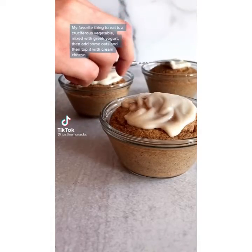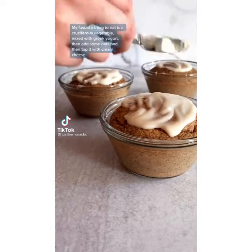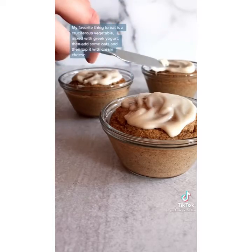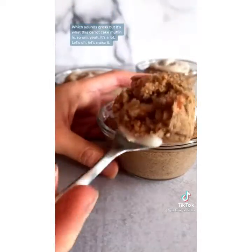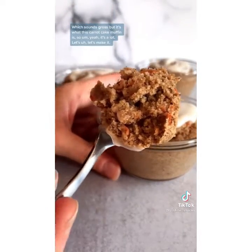My favorite thing to eat is a cruciferous vegetable mixed with Greek yogurt, and then add some oats and top it with cream cheese — which sounds gross, but it's what this carrot cake muffin is. So yeah, it's a lot. Let's make it.